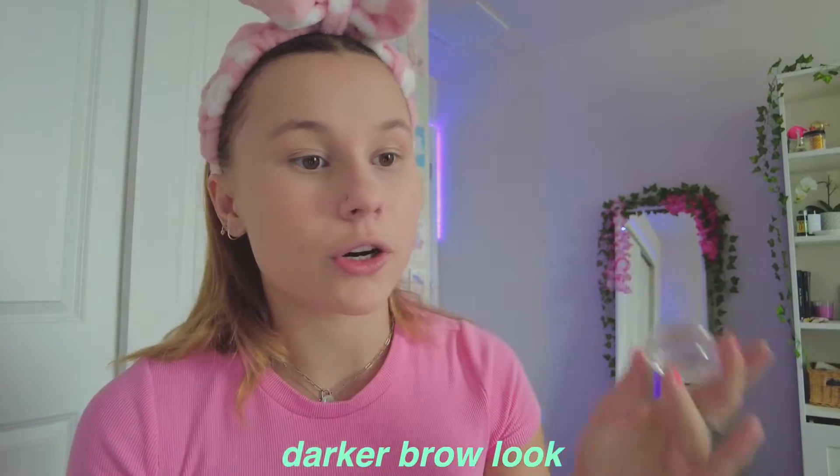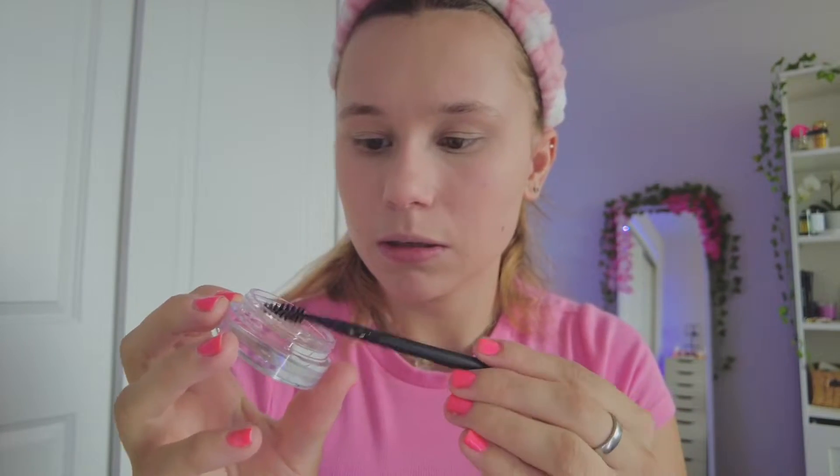Next for brows I have the Elf Brow Lift in clear. I know everyone loves this but I wanted to see for myself. It looks great on everyone else but I feel like I need a darker brow look. You just dip the brush in like that — it's really good for the soap brow look. I feel like my brows are definitely in place and I like the control. One thing is my eyebrows are super uneven, and with this I feel like it's just not ideal for uneven eyebrows. But I do like it. I definitely wish I got something tinted because I kind of hate how gray my eyebrows look.